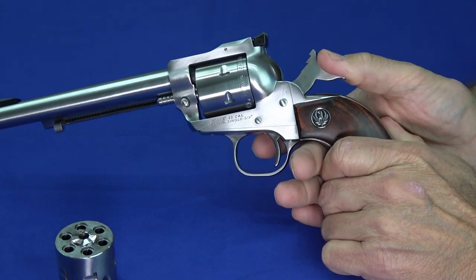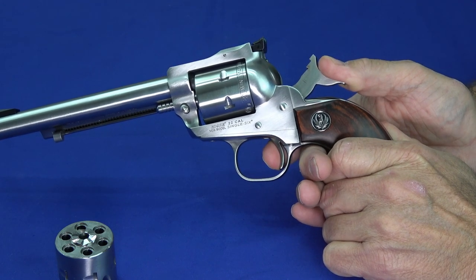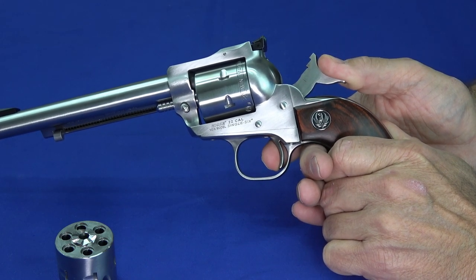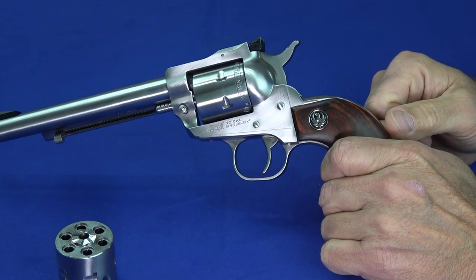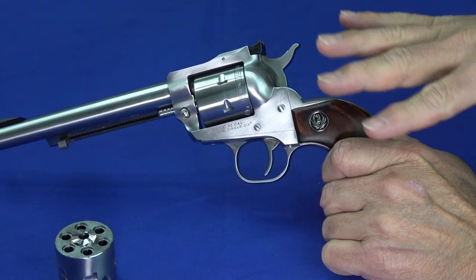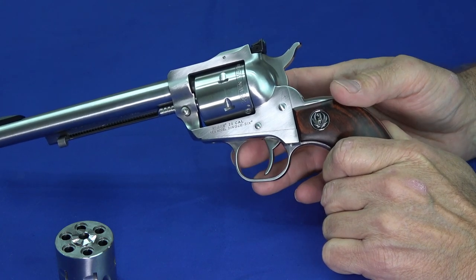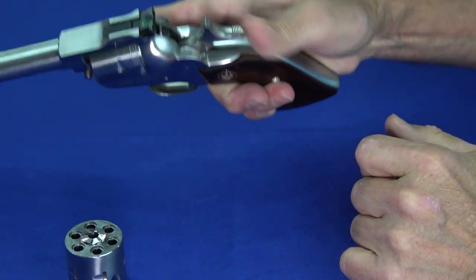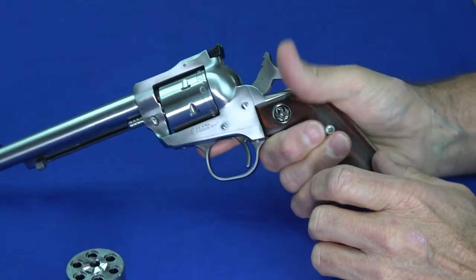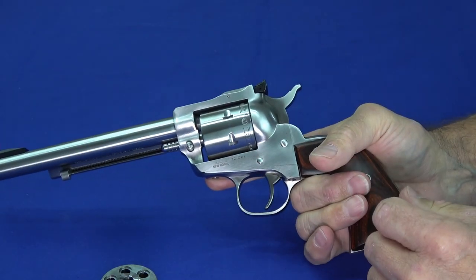It's got a nice light trigger. I'm going to hold the hammer because it is a rimfire, but if I hold the hammer, you can see that's all the trigger play there is — that little movement is all it takes to fire. It feels like it's in the four-pound territory and it's real short and crisp. Follow-up shots are really easy to do, other than the fact that each time you have to thumb the hammer back. But once you get into the rhythm and develop a pattern, you'll find it's really easy.